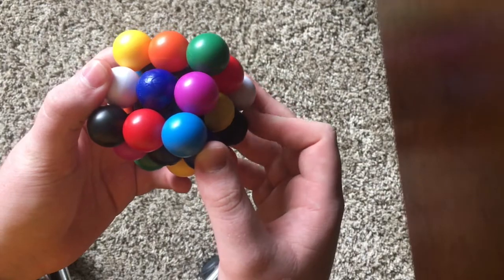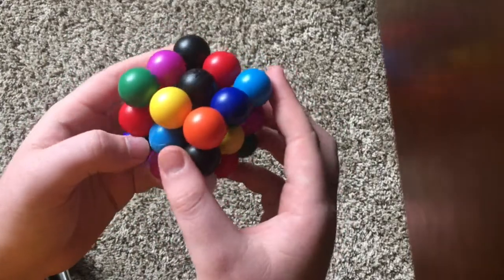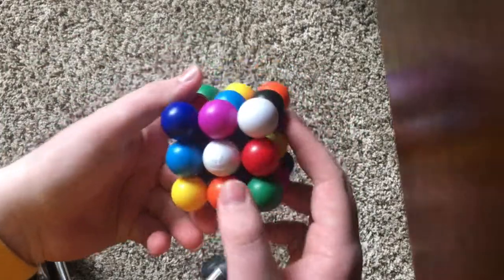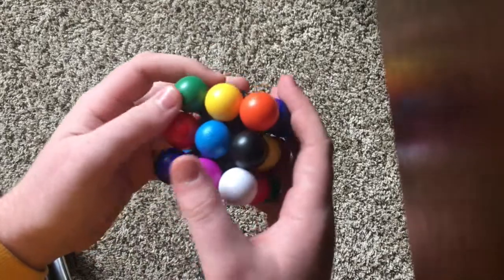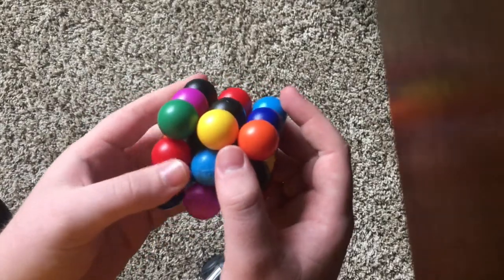Currently I'm stuck doing it white side first every time, which is probably crippling the times I could get. So when you're doing this, definitely do the other colors too — that might shave a few seconds off your times, as long as you're good at look ahead. Thanks for watching everyone. I know I probably missed some things and said some things wrong, so I'll be as active as possible in the comments answering questions. Maybe I'll shoot another video clarifying things. Good luck!